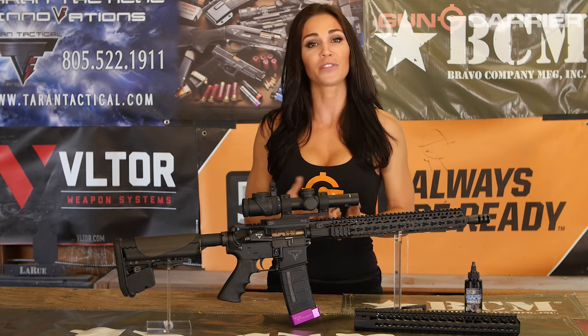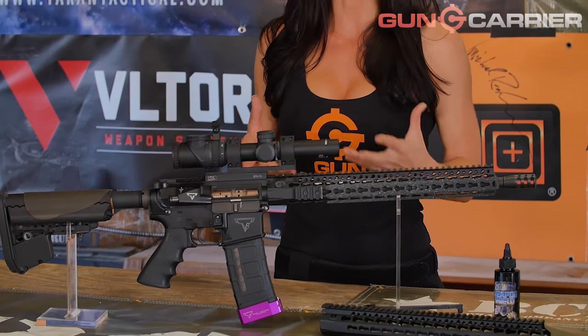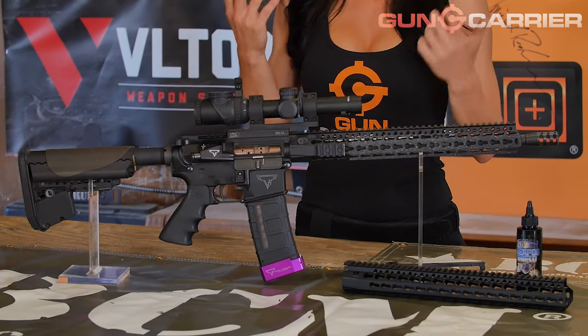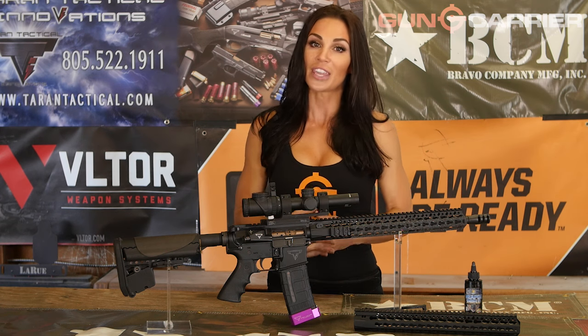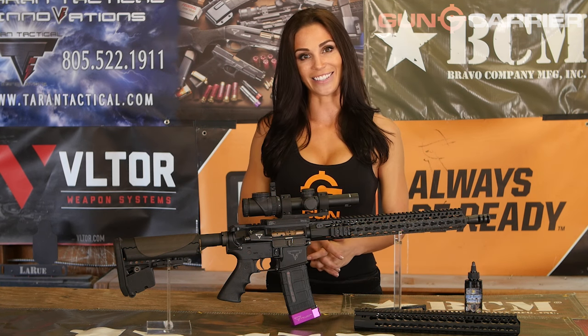So this is the setup that I compete with. I'm very happy with it, and I feel really confident with it, and that's what really matters when you're building your rifle. If you're nervous about something breaking or malfunctioning, it's going to take your head out of the game. I've tried other parts and pieces, but when you're competing, you always rely on what you know works. Thank you for watching, and I'll see you guys next time.